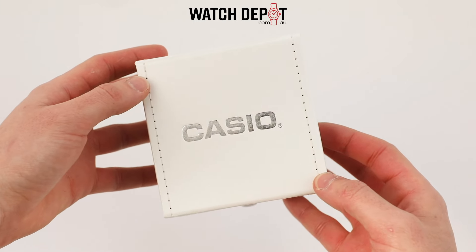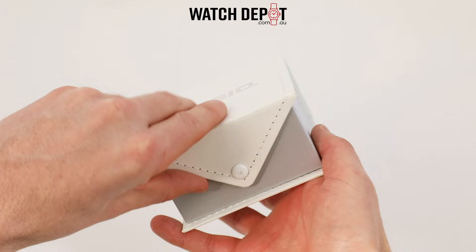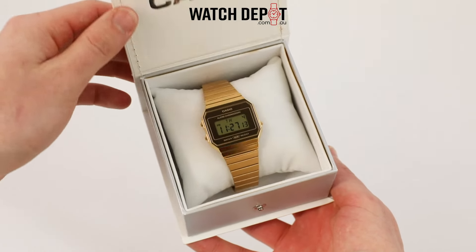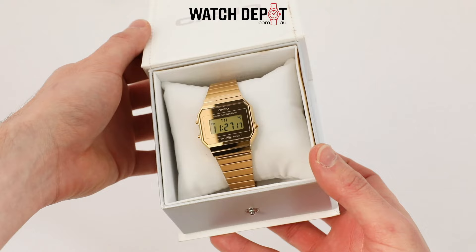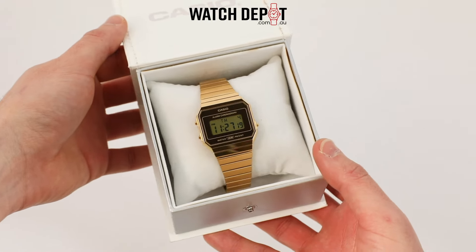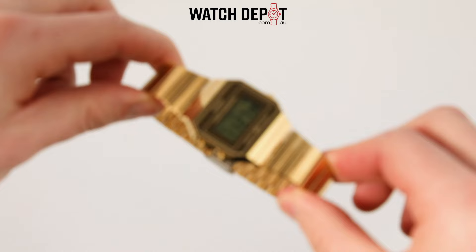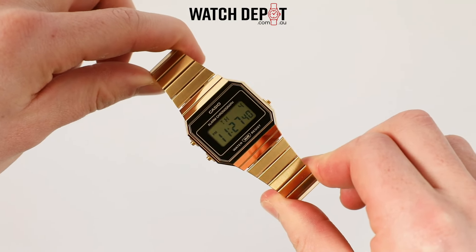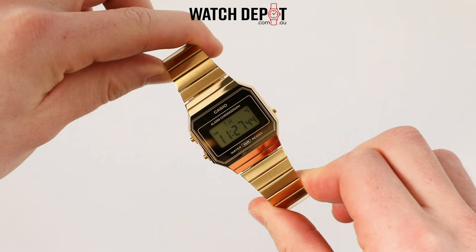Today we're taking a quick look at a new release from Casio, this one being a part of their vintage range. This is the Casio Vintage A700WEVG-9A, a gold tone quartz powered digital watch with a simple and sleek design. We're all familiar with these vintage Casios — either you've bought one yourself or you know someone who has.